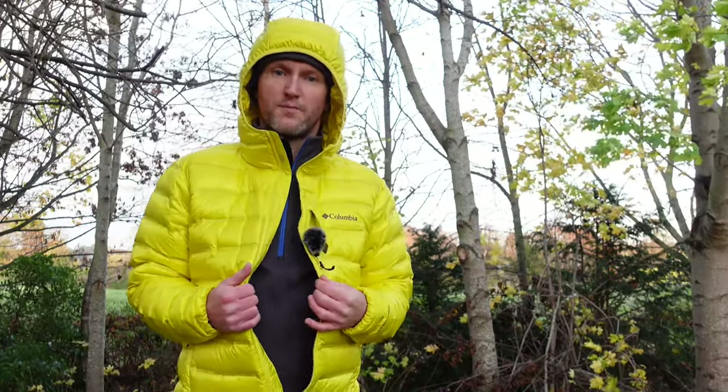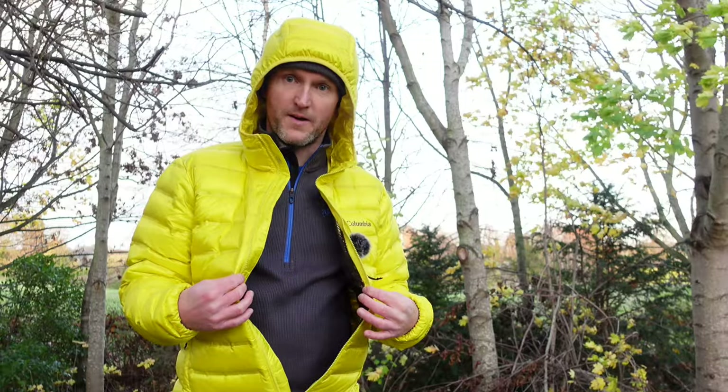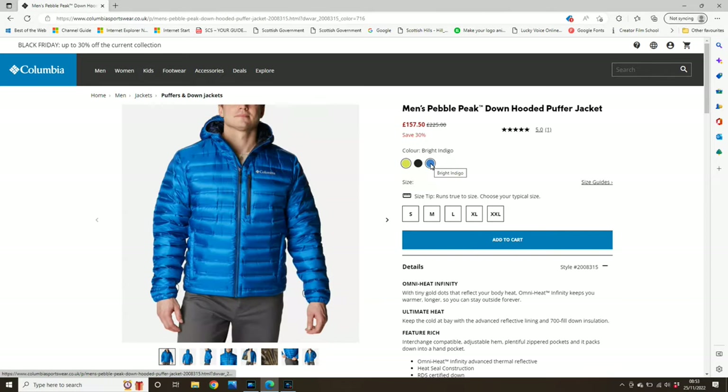These jackets come with a regular fit, so it means you can wear a midlayer underneath and still have plenty of room. I'm 5 foot 10, slim build, and this is the medium — I've got room in here with a nice bulky fleece on underneath. This is the laser lemon yellow, which might be a bit bright for you — it does come in black and blue as well. The reason I picked yellow is if I ever need rescued, the helicopter will be able to see me a mile off.